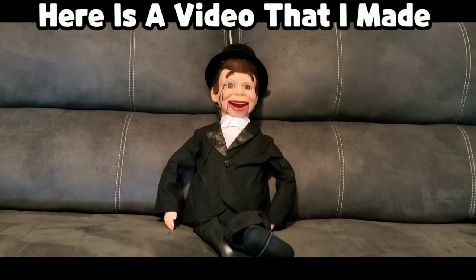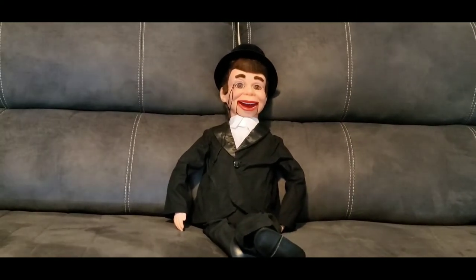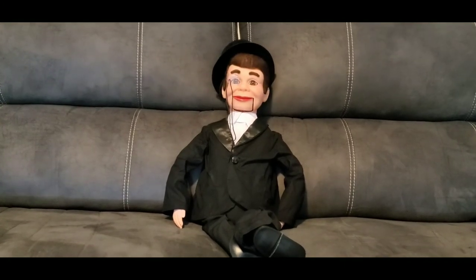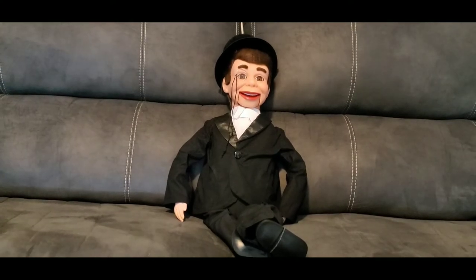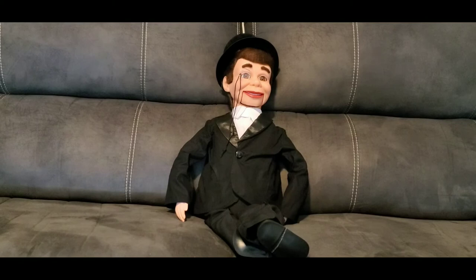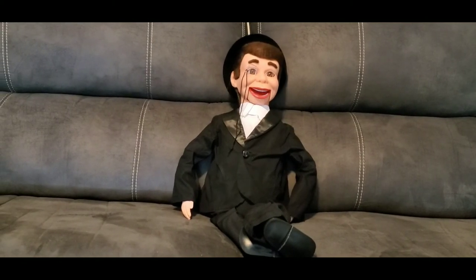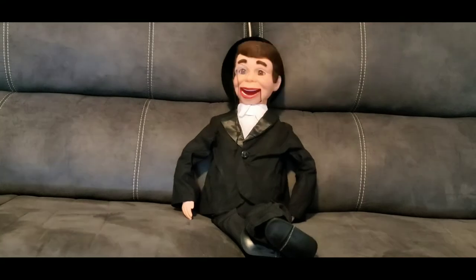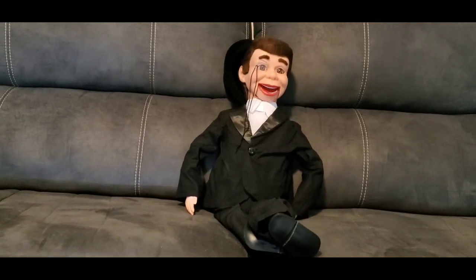Hey everybody, I am Charlie McCarthy and I am Trinton's new dummy. I am Charlie McCarthy, the super deluxe Charlie McCarthy from throwthings.com. Well, that's all I have to say at this time. I don't know where Trinton went and I'm not really supposed to be talking by myself, so bye.